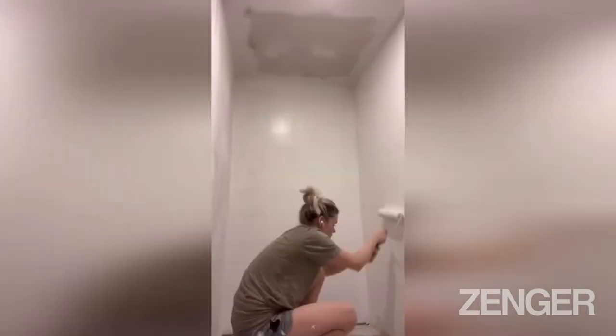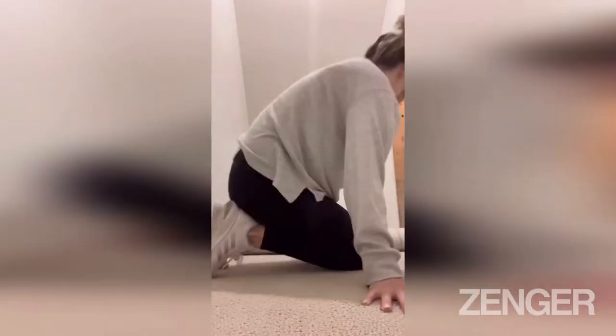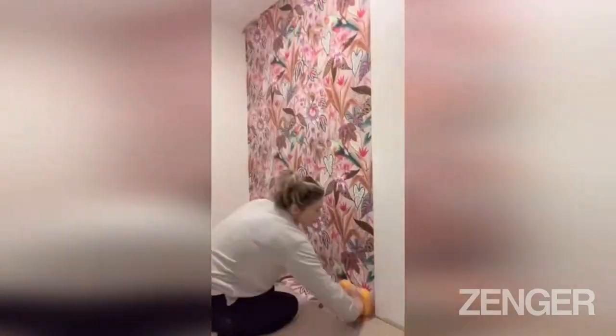Then it was time to get back to working on the inside of the playhouse. I started by painting the walls white and then added a carpet pad and carpet that we actually found underneath our basement stairs. Then I started pasting the walls so that I could apply wallpaper.